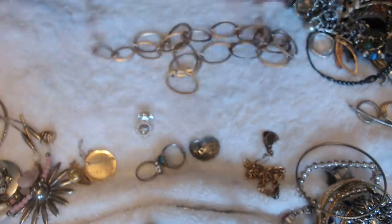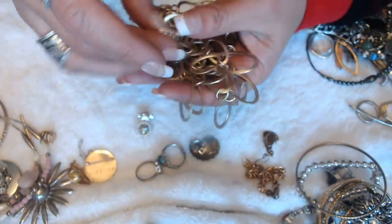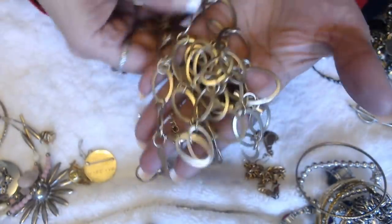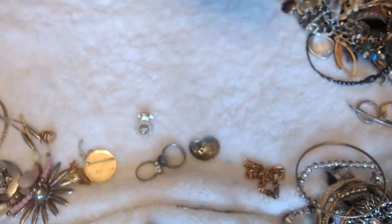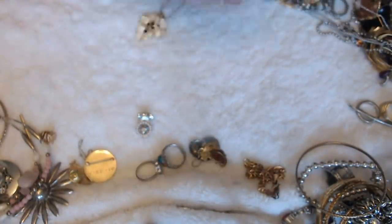Another necklace here with circles — are circles in? We have a lot of circles today, and I've been getting a lot of jars with circle jewelry like this. It says New York on here — it's in okay condition. And we have tangling.